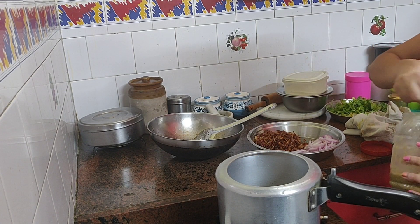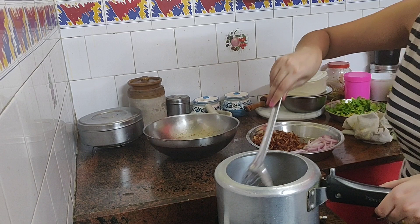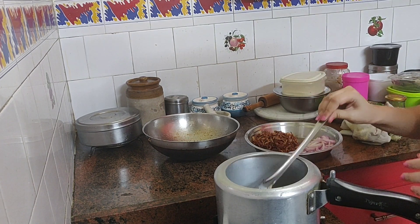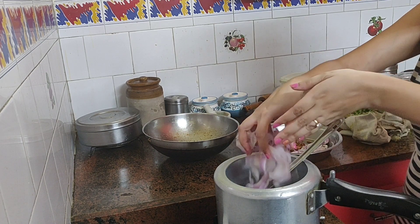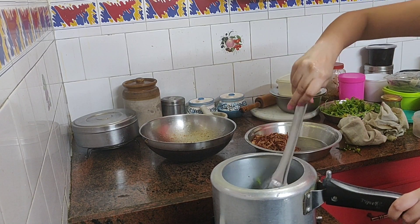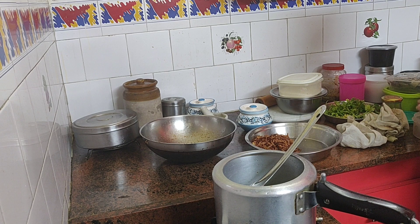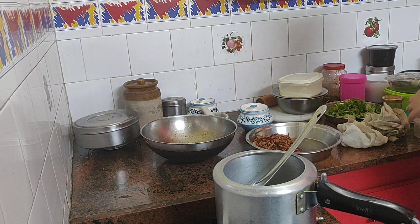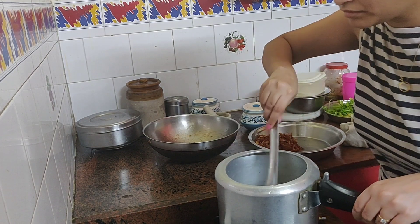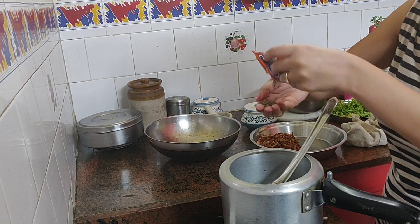I'm adding 5-6 spoons of ginger garlic paste and letting it fry in the oil for about 2 seconds to take off all the rawness. After that I'll be adding the onions I left out in the beginning and letting it cook till it becomes a pink colour. After which I'll be adding 6-7 green chillies, let that cook for a while, and then add your garam masalas: cinnamon or dal chini, cardamom or elaichi, cloves or laung, black cumin or shahi jeera, and peppercorns or kali mirch.